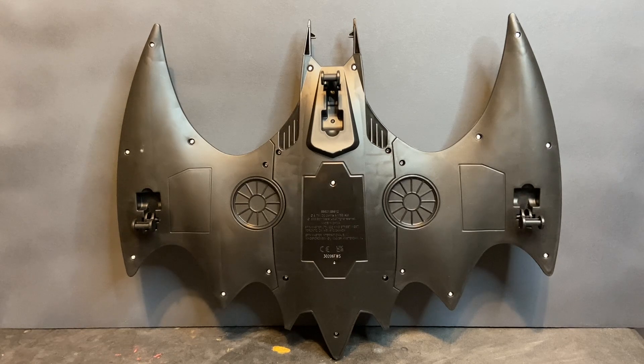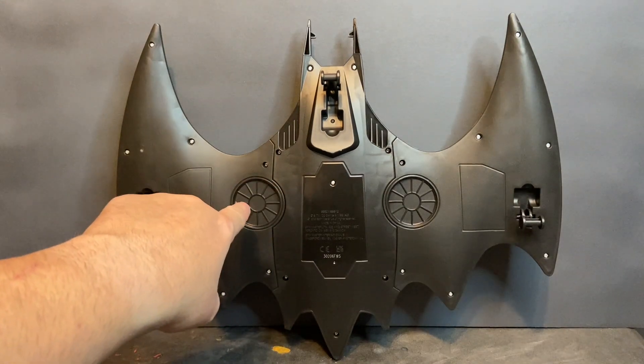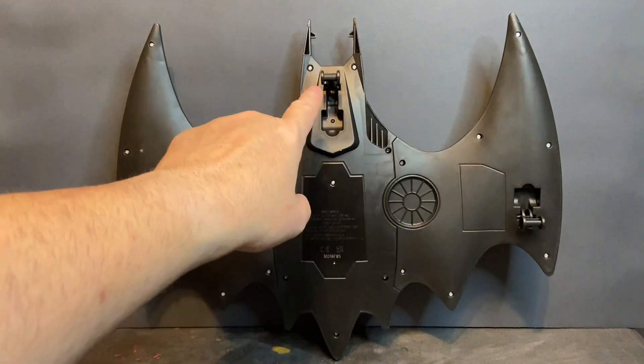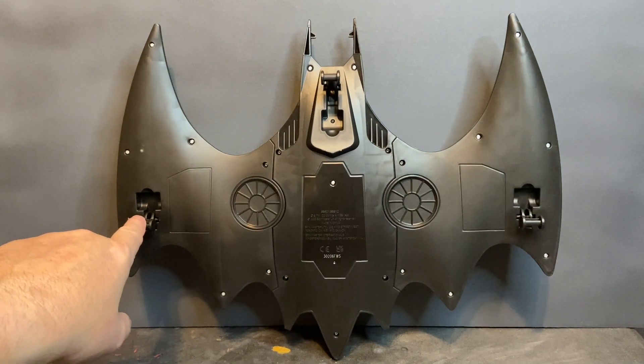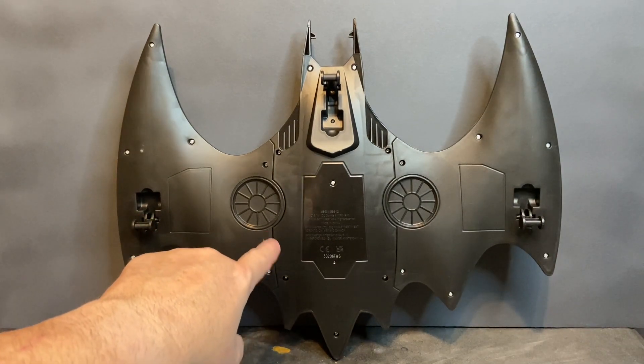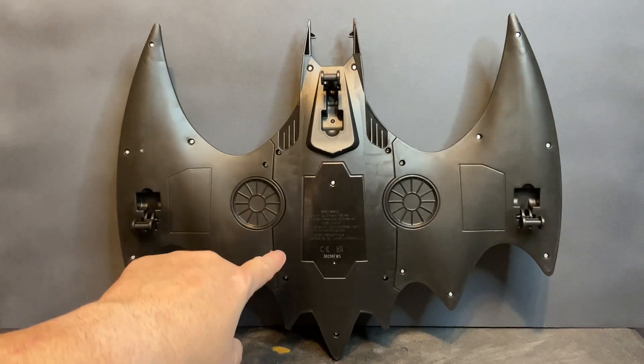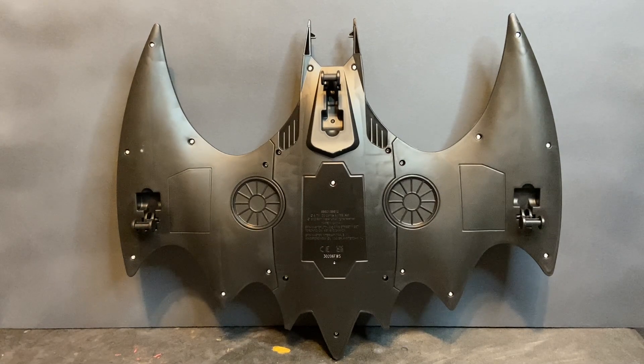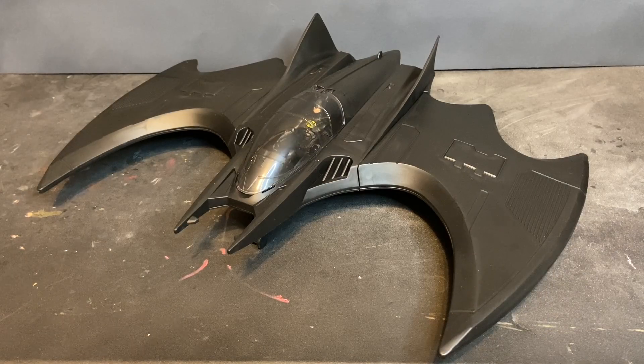On the bottom of the Batwing you can see the molded end fans for the vertical hover feature as well as the retractable landing gear. The landing gear on this one is positioned much further out than it is on the McFarland — on that one it's positioned inside the airframe, whereas on this one it's out further. I'm not sure which one is screen-accurate. The landing gear doesn't roll; it's simply molded plastic, but still a great additional feature they didn't have to include.